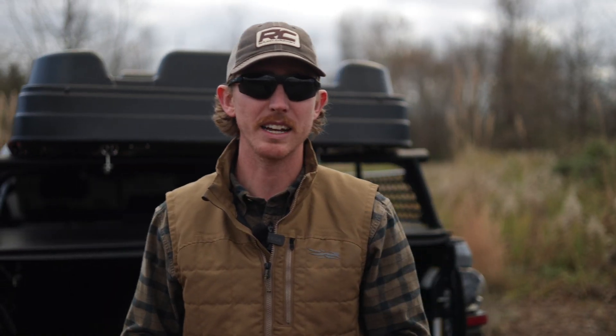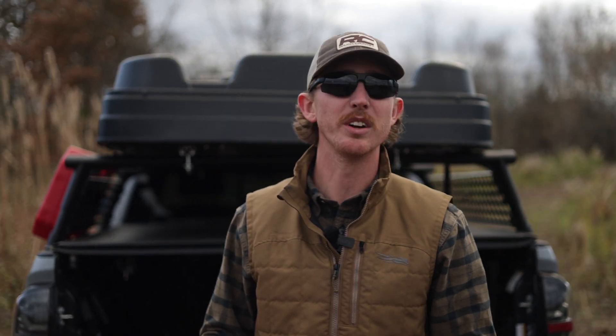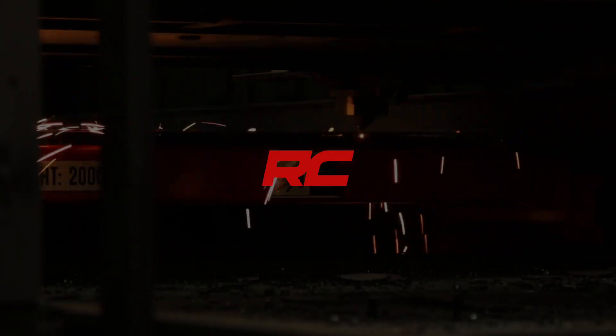Be sure to like and subscribe to our channel so you don't miss more content. Find more inspiration for your UTV with our vehicle gallery and check out all of Rough Country's UTV accessories at RoughCountry.com.